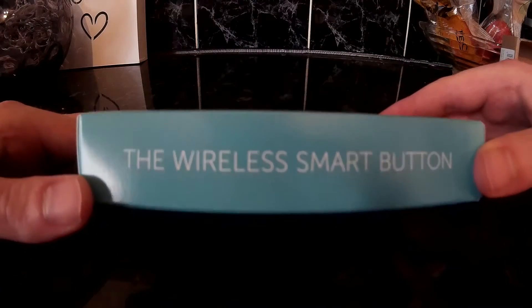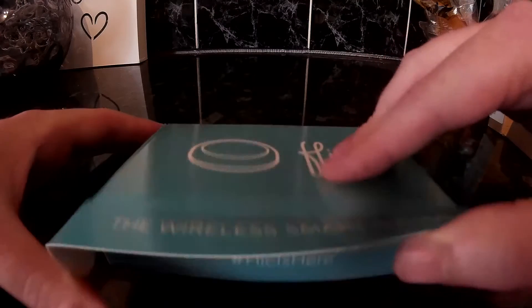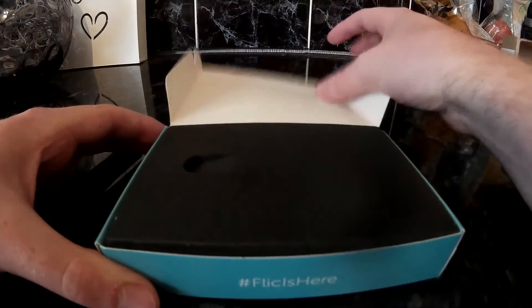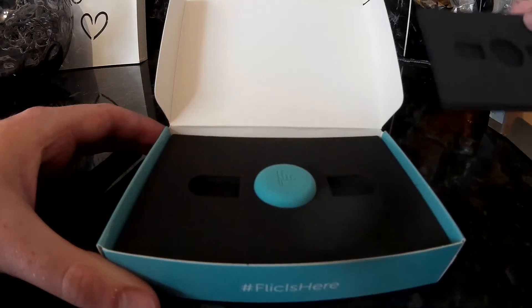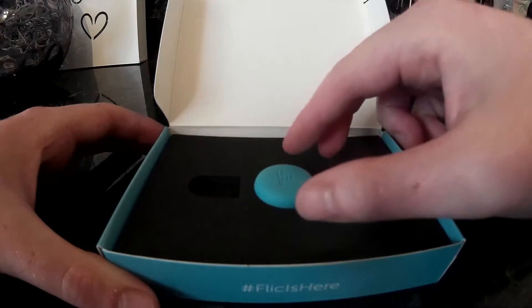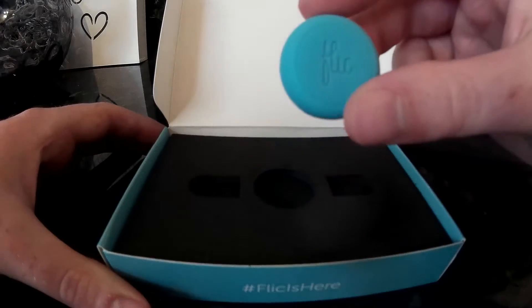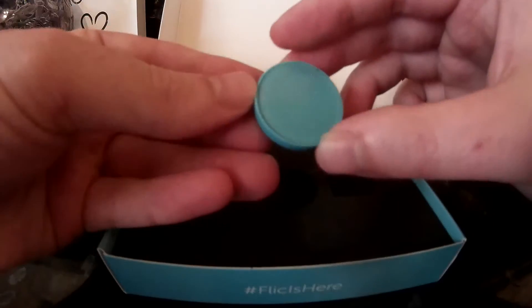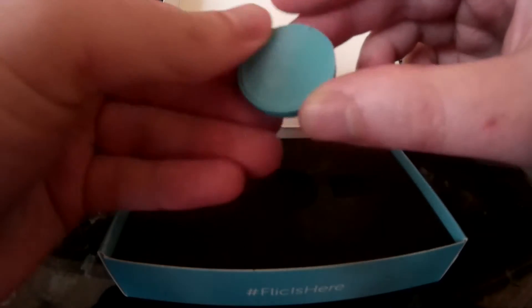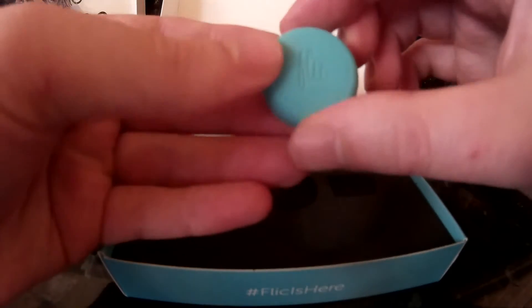So now onto the unboxing. It says 'wireless smart button' on the side, and when opening it also says hashtag Flick is here. Taking the first layer off, here is the rubber button. It's very small as you can see in comparison to my fingers. On the back is a sticky pad which you can peel off the layer of film and then stick it on your wall or your doors or wherever else you want to stick it.